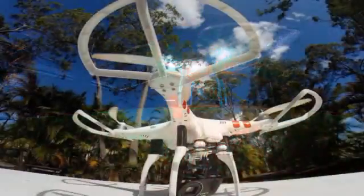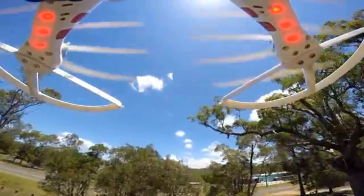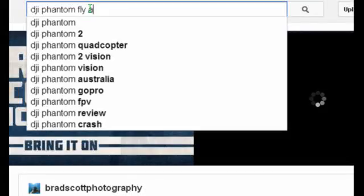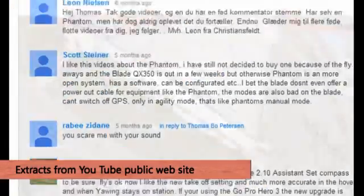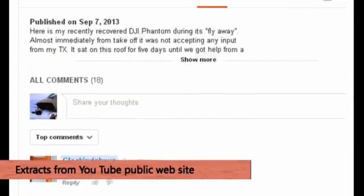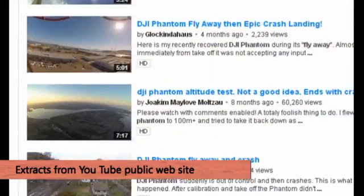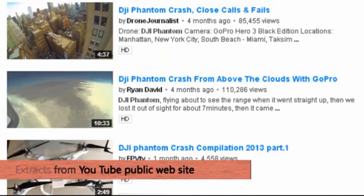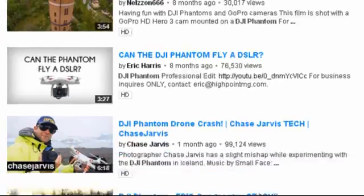Today we're going to discuss the much-feared fly aways that seem to pollute the internet with horror stories and graphic crash scenes. When we first heard about phantom fly aways, I jumped on the internet and was horrified at what I saw. I spoke with DJI and searched the internet extensively and found two things in common with nearly 80% of all fly aways: the first was recent firmware upgrades, and the second was pilot error.